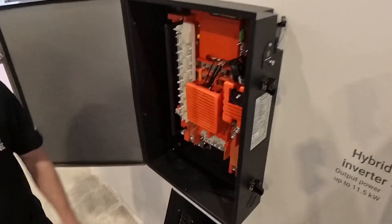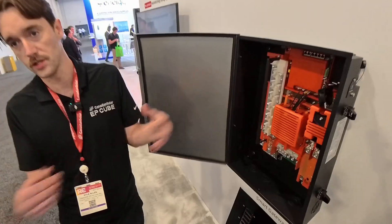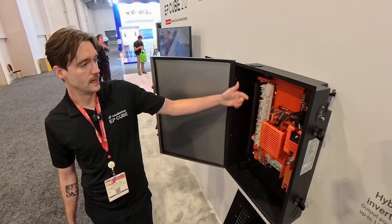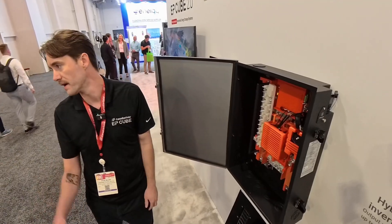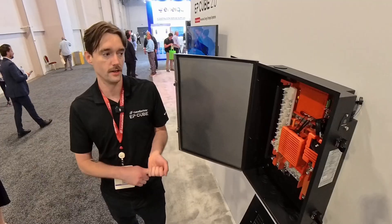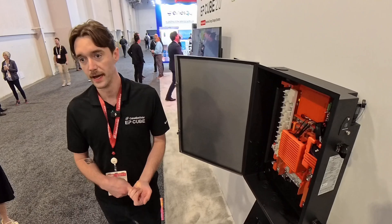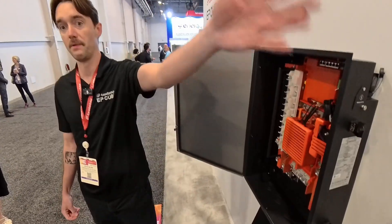We have a non-backup load port where you can tie in up to a 125 amp non-backup panel, giving you more whole-home options and a lot of load shedding flexibility. We also added smart breakers, which are controlled through the app — really useful for load management. Even remotely, if you're overloading, you can kill load through the app, keep power running, and if the homeowner doesn't respond in time, you have data to show them what happened and the black start button to recover the system.